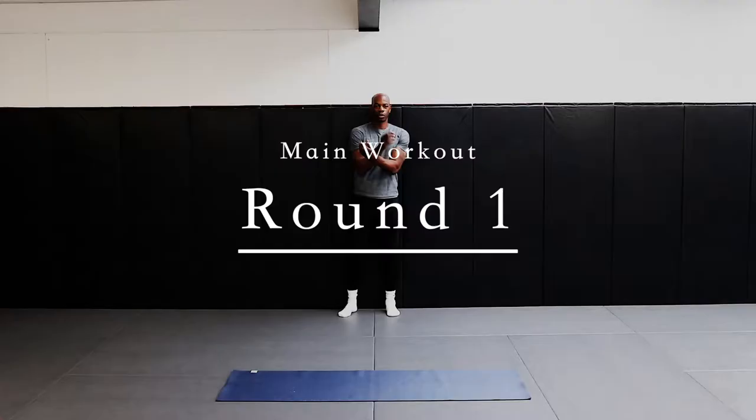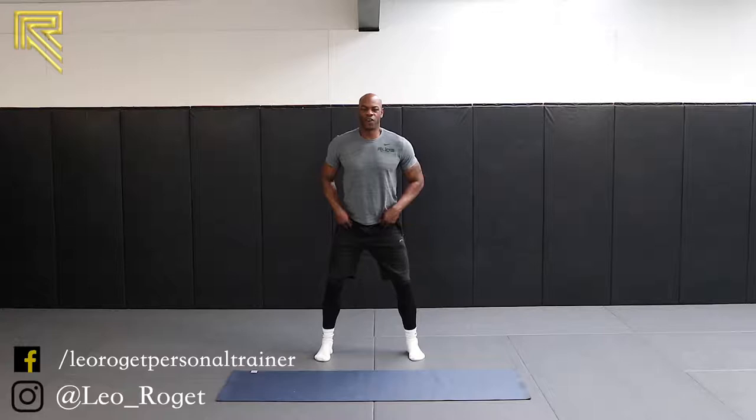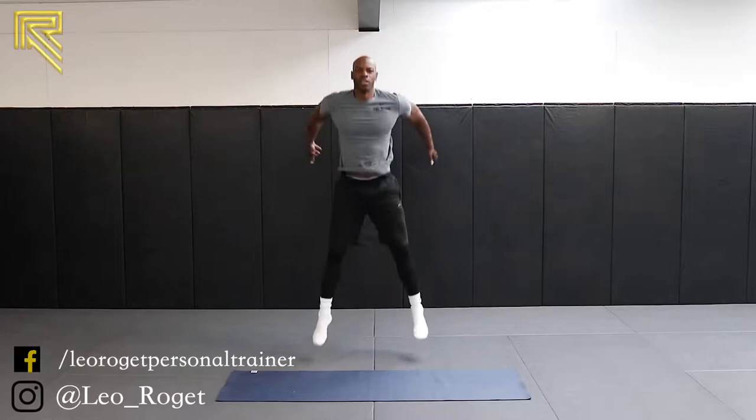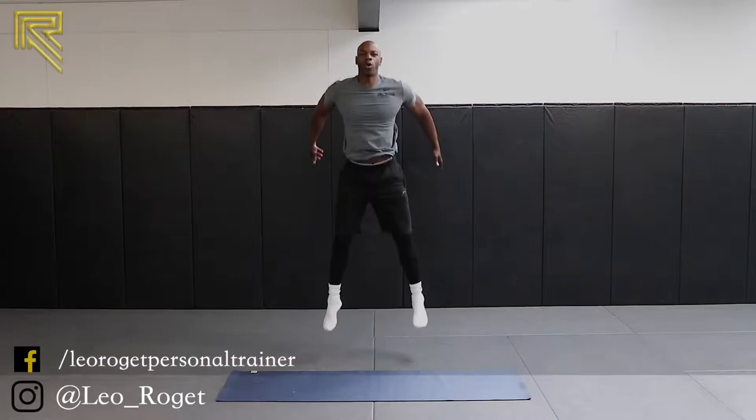Alright guys, here we go. First set, squat jumps — get your technique right. In fire, in form. Make sure you land on your glutes. Soft knees if you're jumping. We're down. A little bit of air underneath your feet. Bum back. Soft knees. Twenty seconds. Breathe up as you go up.